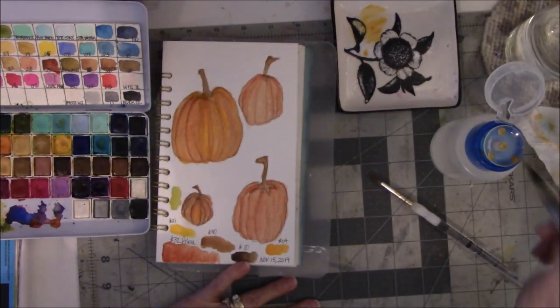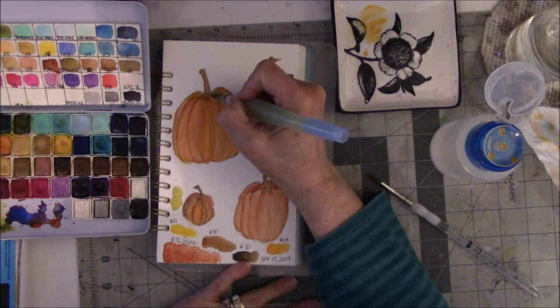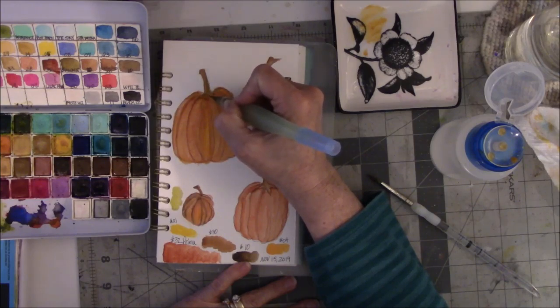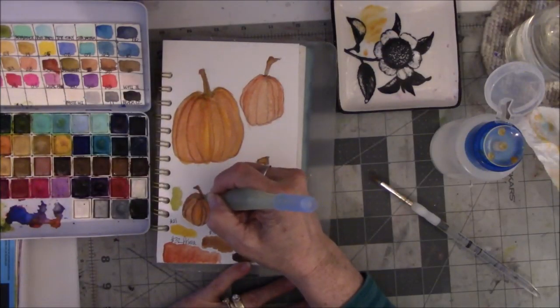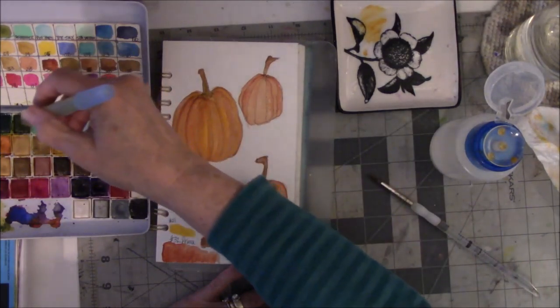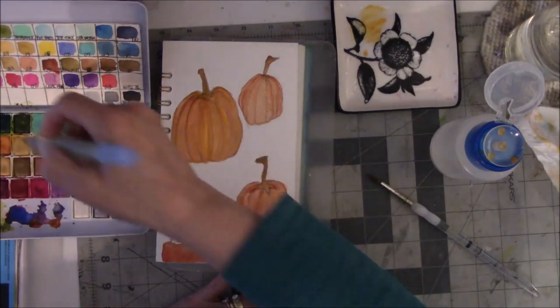Don't get carried away, Vicki — pay attention to what you're doing. Maybe I should do the green on the stem. That might be better than all brown. You can barely tell — if I don't get too heavy-handed, you can hardly tell it's green.